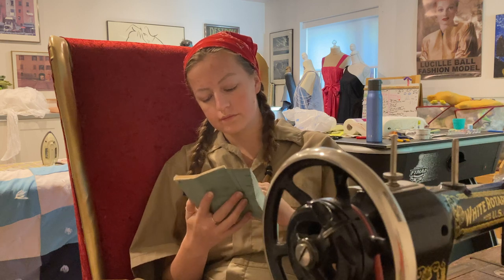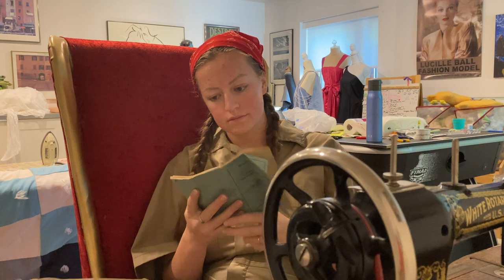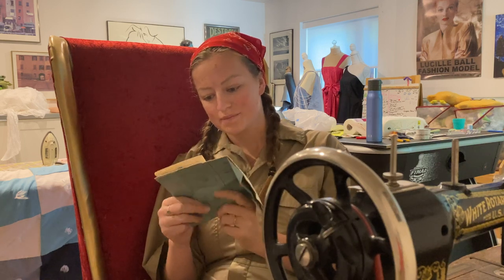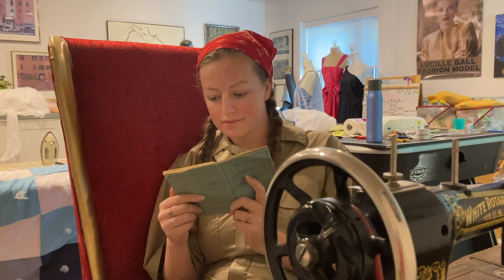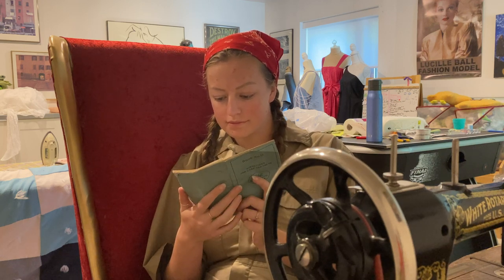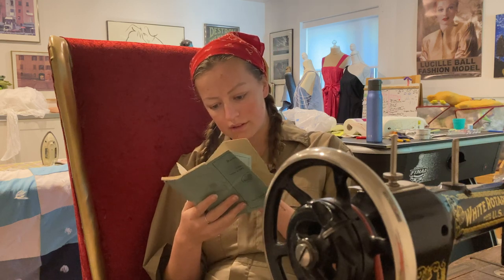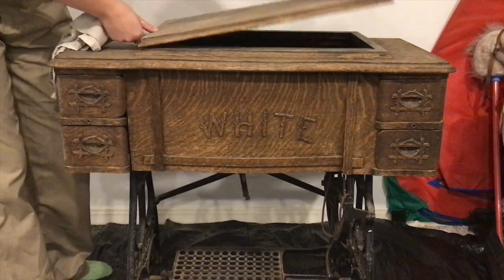Step one of restoring your antique machine is to read up on it. I was really fortunate to have my original manual handy, but you can find tons of great resources online about how to fix up and use antique machines. If you happen to have my specific model — the White rotary machine — I'd be happy to send you my resources. It really just helps to know how to maintain, clean, and fix the machine, so definitely begin here.